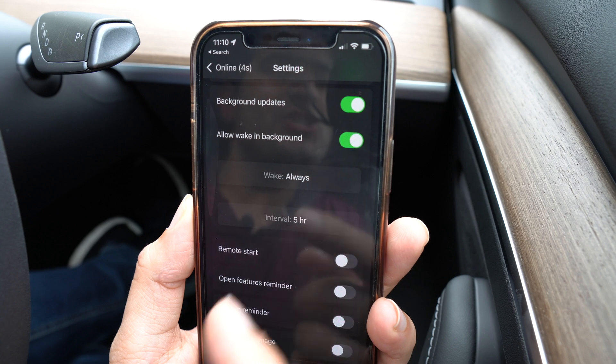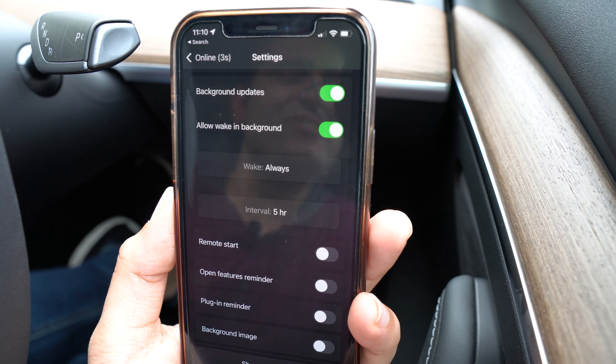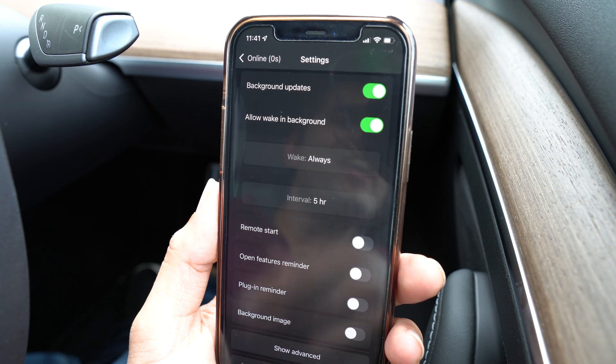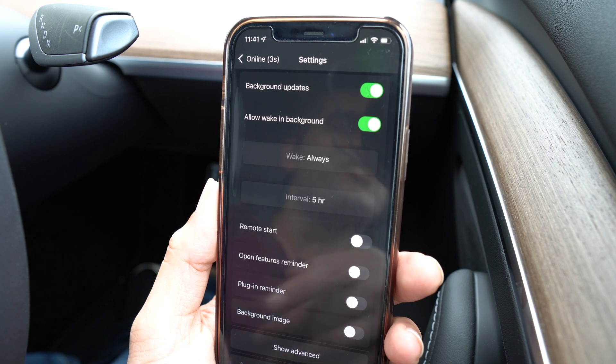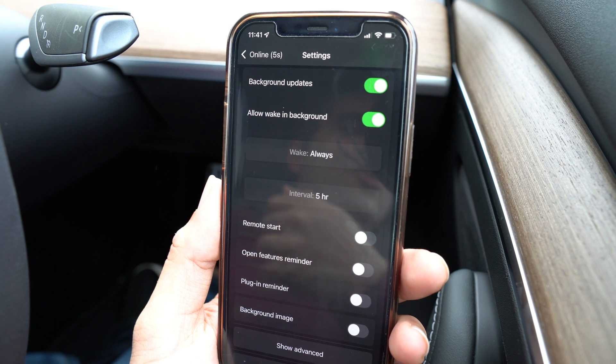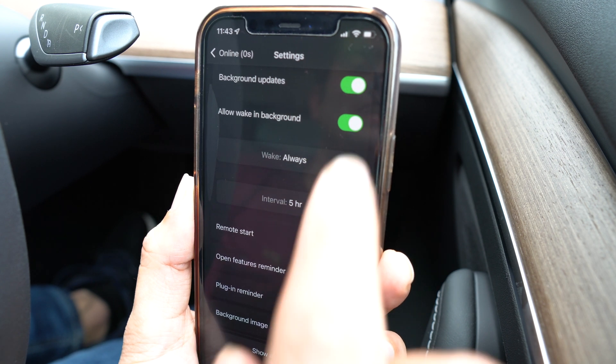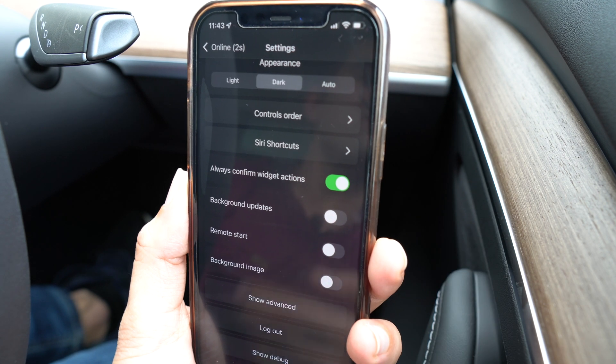Let me know your thoughts down in the comments below. Now I know what you might be thinking — how much battery does this app drain? Well, the good news is the developer has thought about this and added a few options in the settings that you can change. There are a couple of settings to help prevent your car from waking up unnecessarily, which will in turn help prevent battery drain. By default, this app will ping your car every hour to fetch status updates such as your battery percentage. You can change this interval — I've set mine to five hours to reduce the frequency. If you don't need the most up-to-date battery percentage at a glance, you can completely turn off background updates to save the most battery drain.